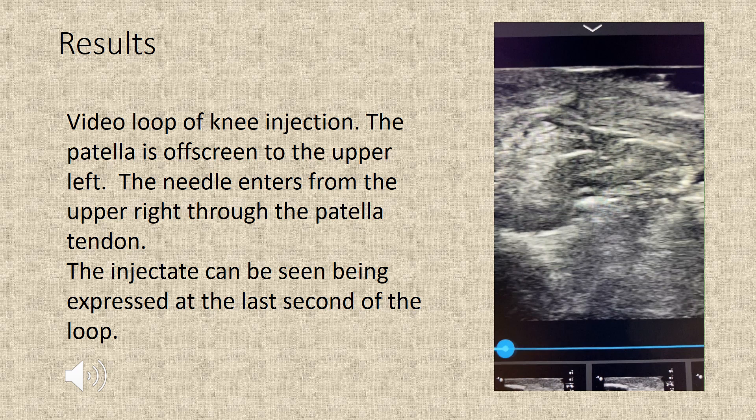Here is a video loop of a knee injection. The patella is off screen to the upper left. The needle enters from the upper right through the patella tendon, and the injectate can be seen being expressed at the last second of the loop.